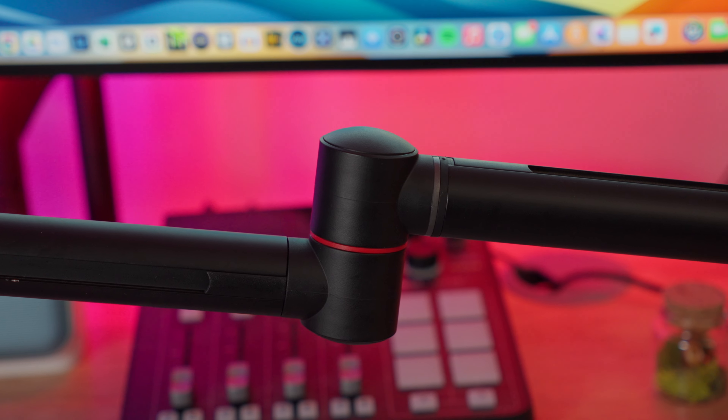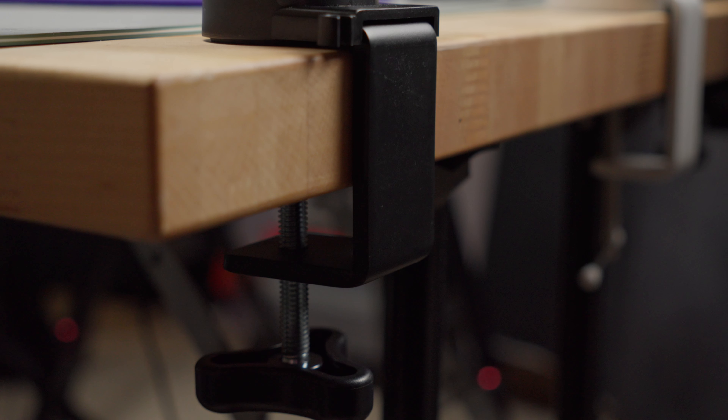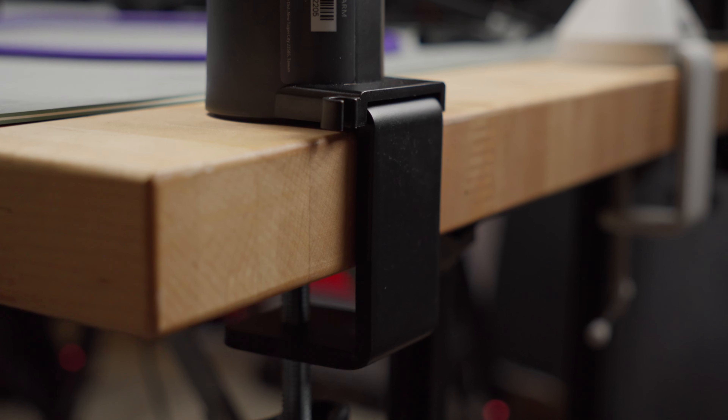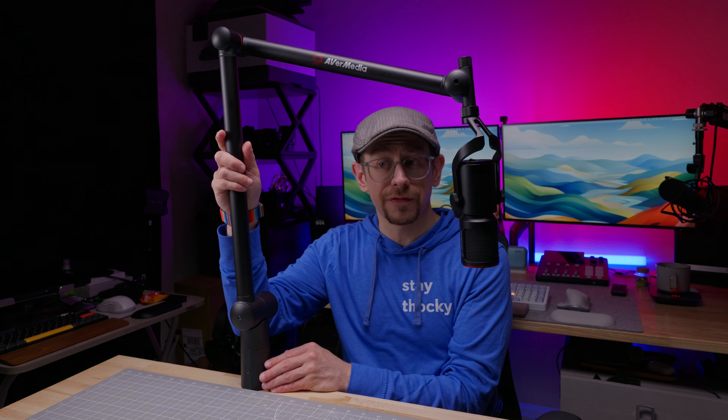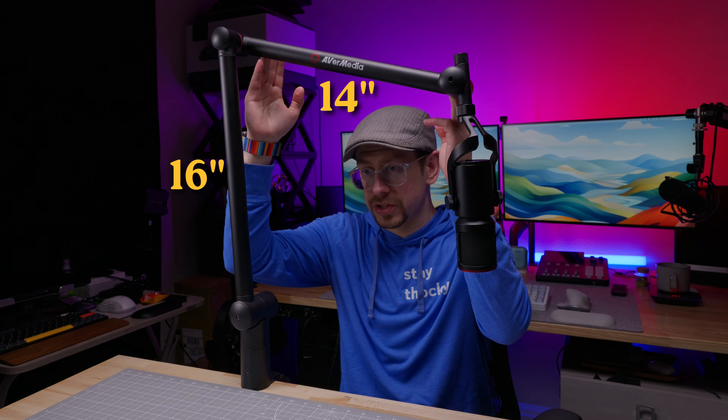The BA311 live streamer arm is made of aluminum arm segments and the joints are a mixture of plastic and aluminum parts. The desk clamp has padding on the top part and it fits desktops with a thickness of up to 2.1 inches. The arm segments are slightly different lengths, with the lower section being 16 inches in the center and the top being 14 inches in the center.